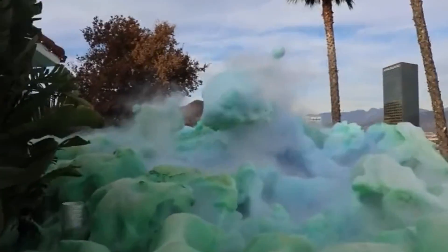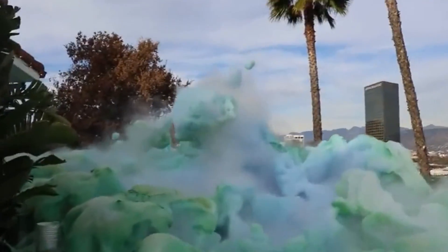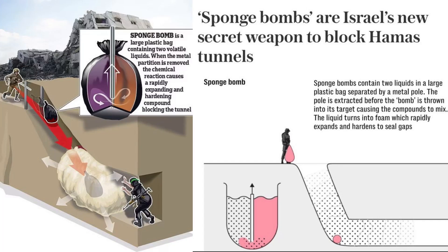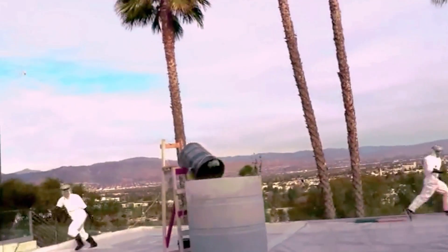This novel device, the sponge bomb, is not your typical explosive. It contains no traditional explosives but is designed to seal off gaps or tunnel entrances from which fighters may emerge. The sponge bomb consists of chemical compounds based around a liquid emulsion. When deployed, it swiftly expands and hardens, effectively sealing the tunnel and trapping any hidden fighters inside.